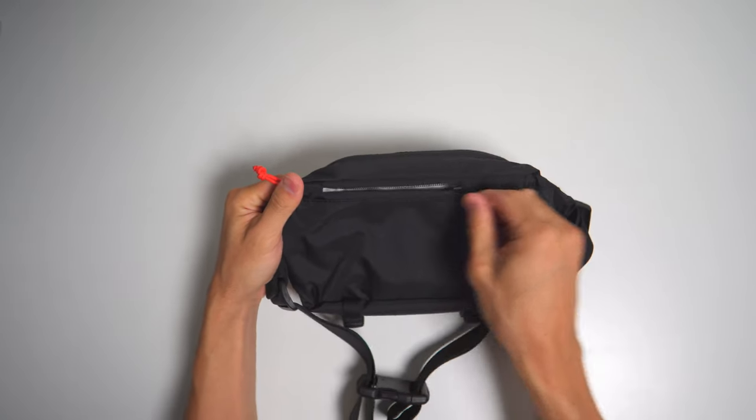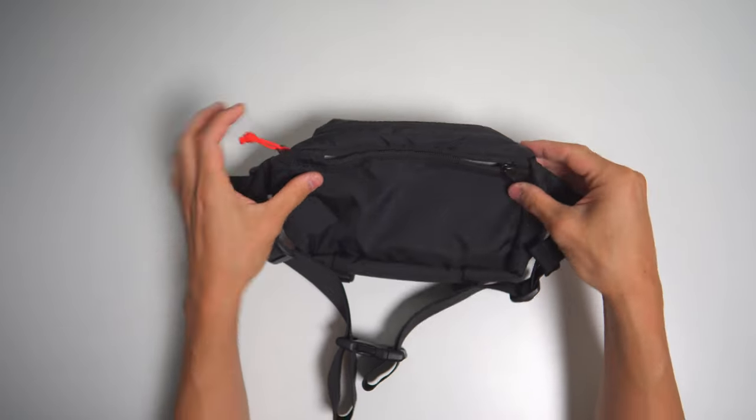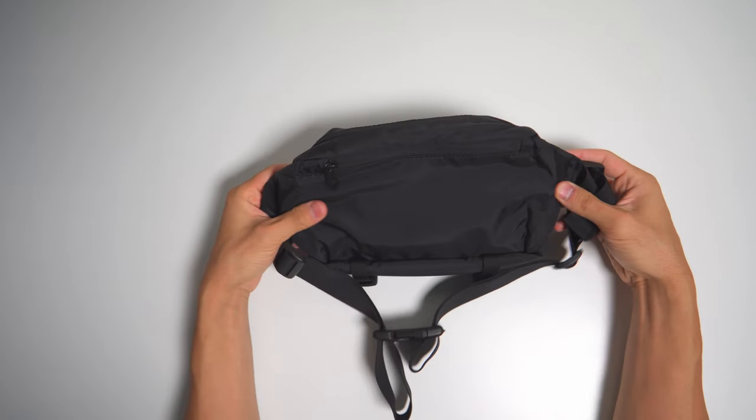The back has a hidden pocket that I put my wallet and passport in because I just don't need to access it very much, and it's safer from pickpockets on this side.